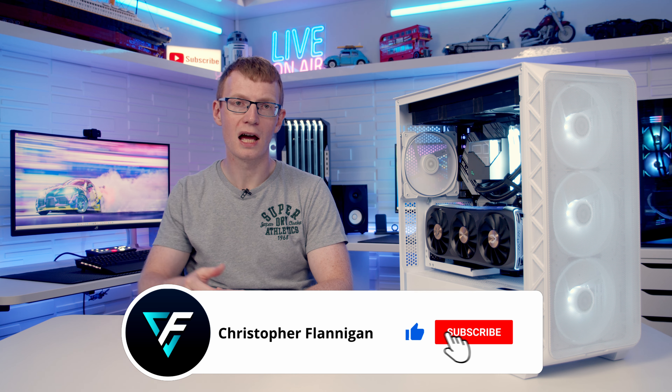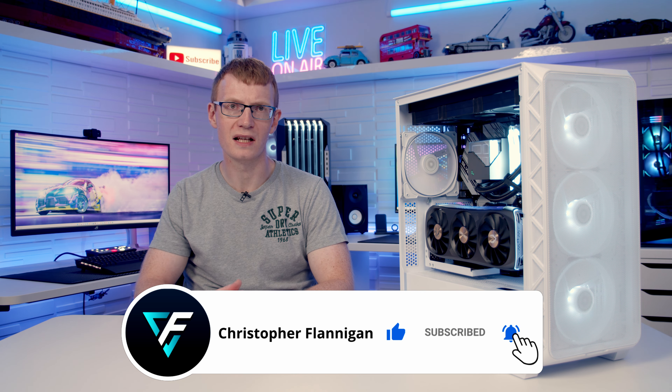If you want to do a build in this case, remember I have done a full step-by-step build guide and I'll put a link to that video in the description. If you enjoyed this case review please give it a thumbs up, and if you're not currently subscribed to the channel please hit the subscribe button. Thanks for watching.